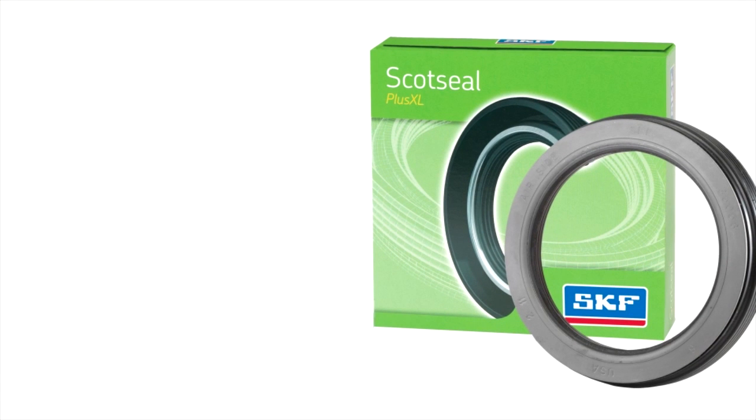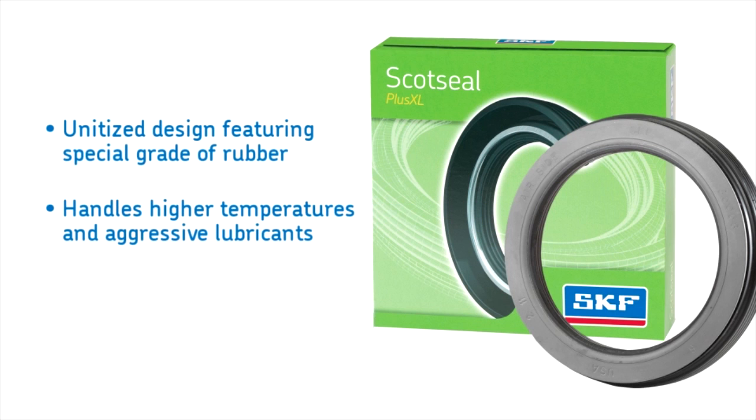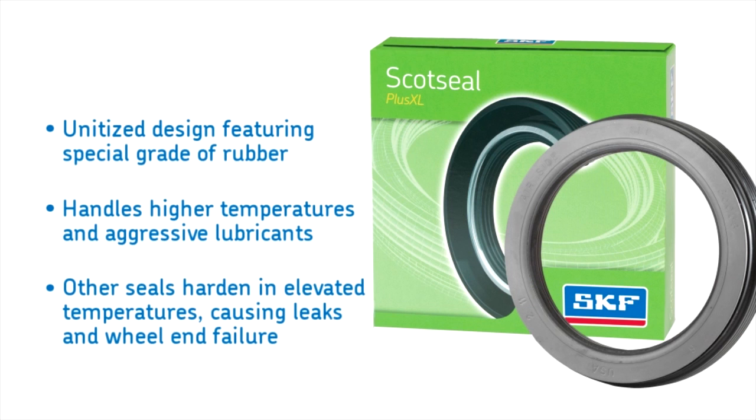The Scott Seal Plus XL is made of a special grade of hydrogenated nitrile that is able to withstand higher temperatures and aggressive synthetic lubricant packages. Other seals consist of a nitrile that can degrade when exposed to synthetic lubricants and harden in elevated temperatures, causing leaks resulting in untimely wheel end service.